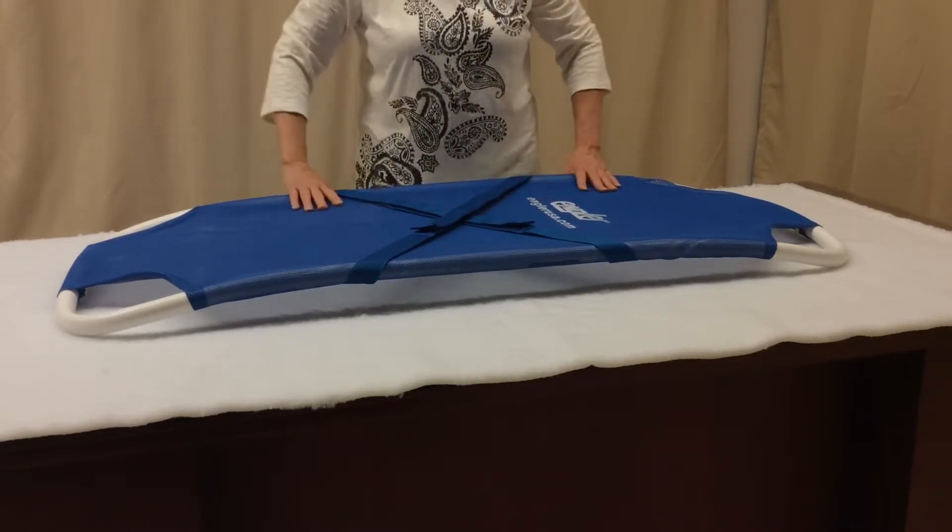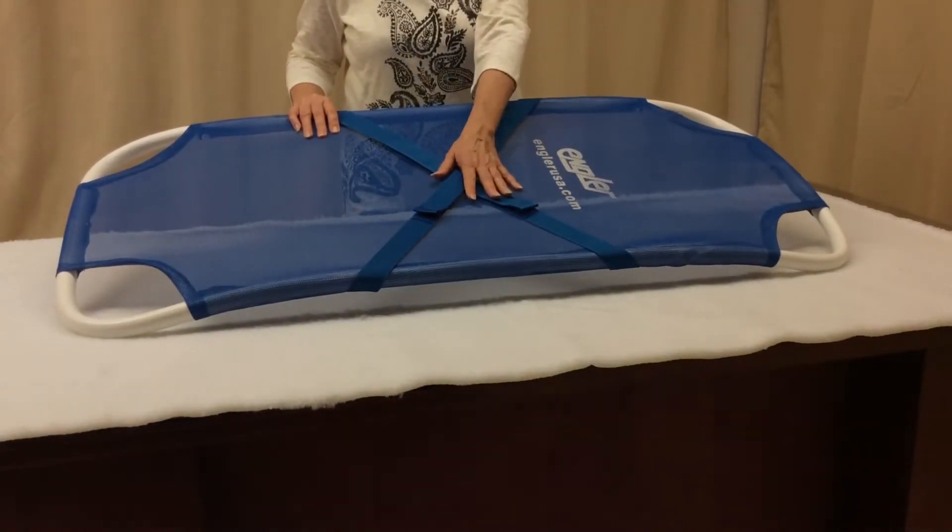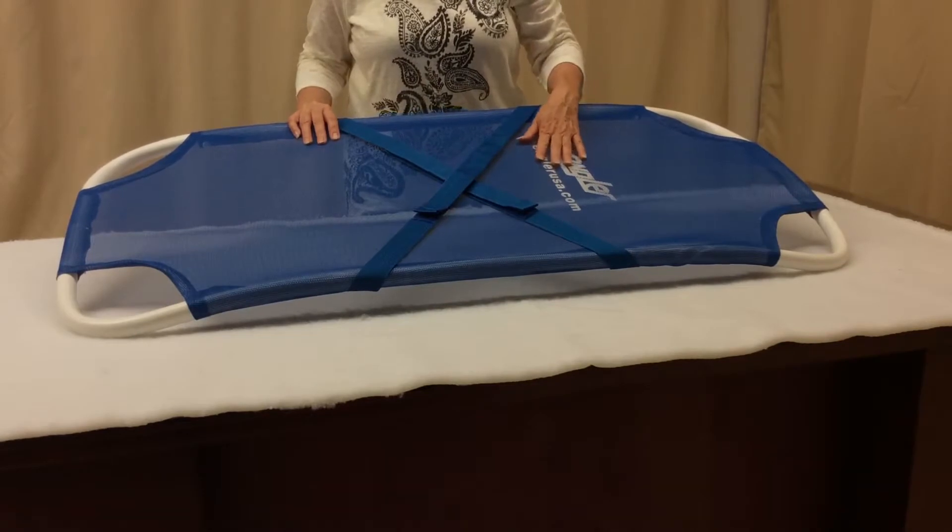Because it is also radiolucent, you can easily x-ray your patient while on the stretcher, and you can even perform surgeries and dentals.